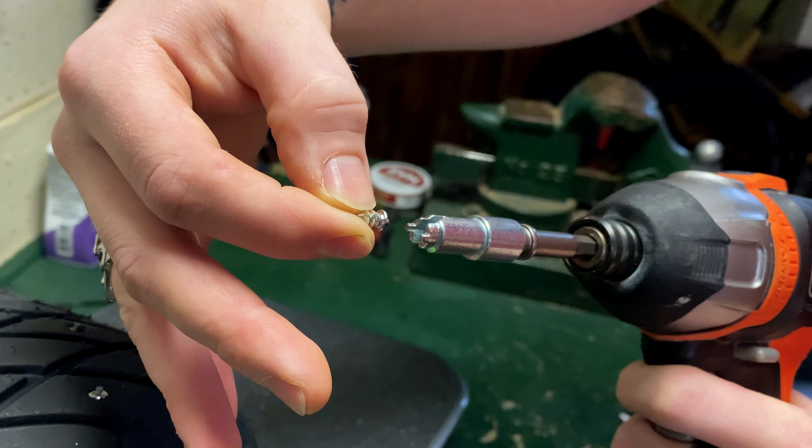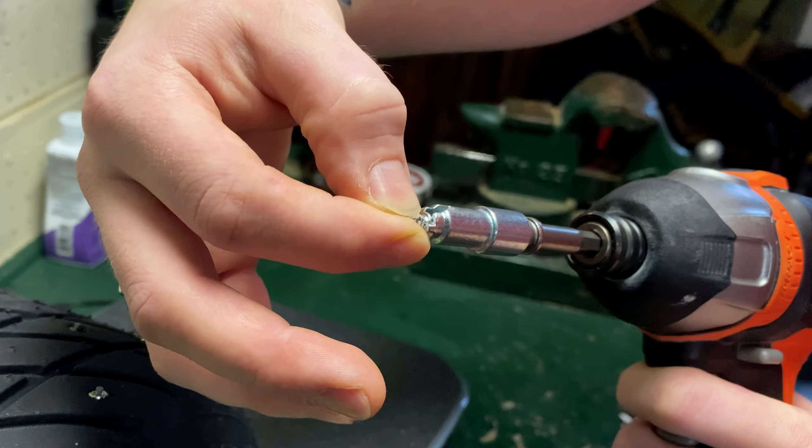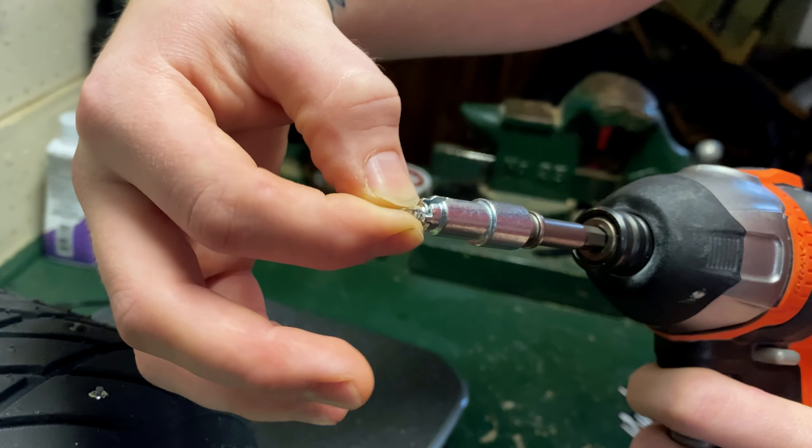The tool from iGrip is a quarter-inch drive, so I just slap it on my impact driver, it fits right in, and it allows you to drill the studs in.